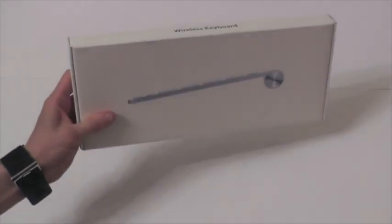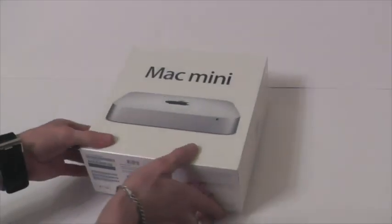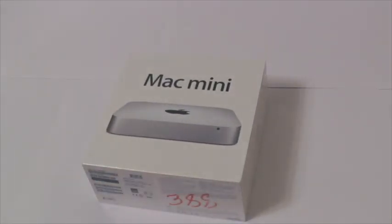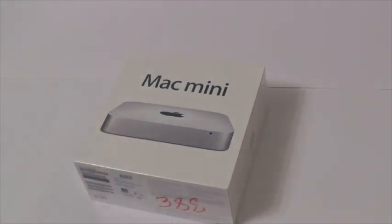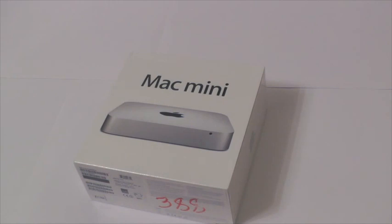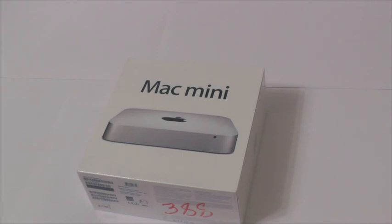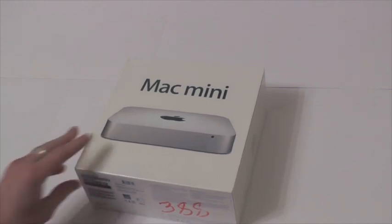Ну и соответственно клавиатуру. Обыкновенная Bluetooth Apple клавиатура. Насчет Mac Mini — использовать буду в основном для интернет-серфинга, видео, музыки — это стандартно. В основном буду использовать для обработки в Фотошопе. И попробуем, что сможет он сделать с обработкой видео — Final Cut Pro X там. Посмотрим, что получится.